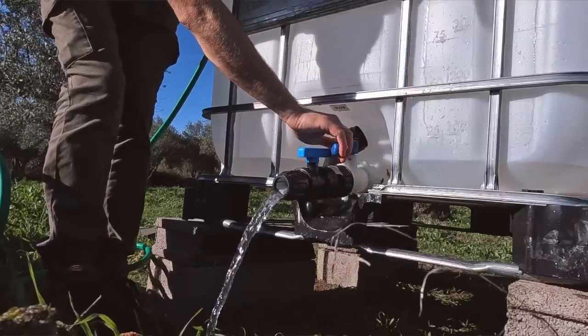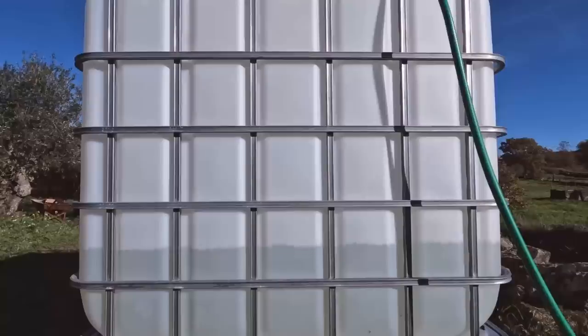A quick explanation in case anybody has a similar problem: although I'd primed the pipe going into the well and primed the pump, the issue was that the water in the pipe was slowly seeping back down because I took too long. All I did was re-prime it, pump it up a bit more, get it in as quickly as possible, and turn the pump on straight away — and that seemed to do the trick.